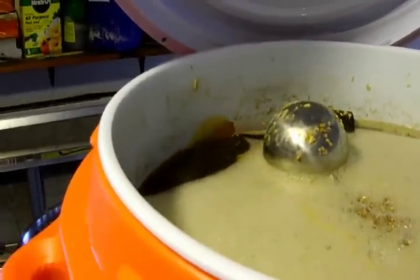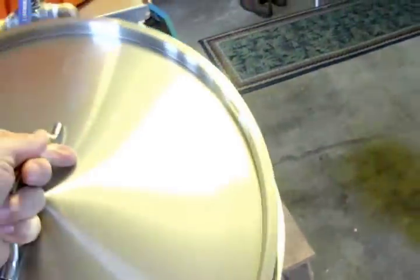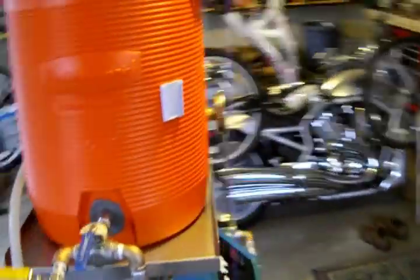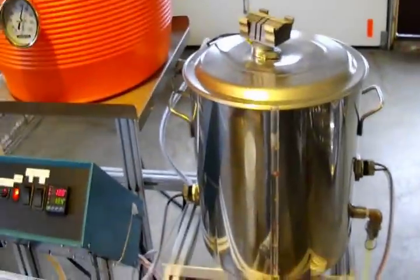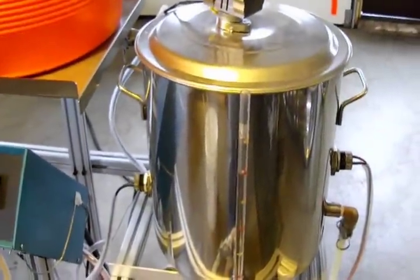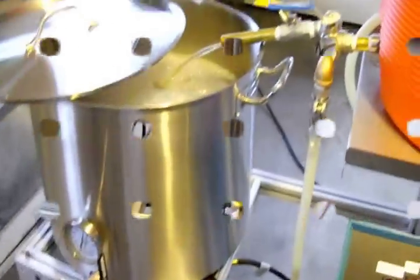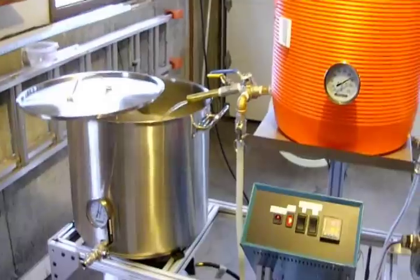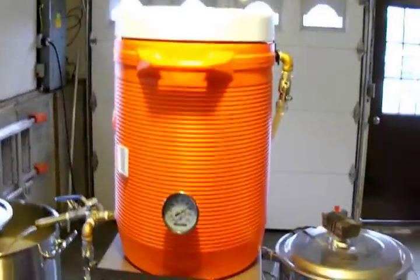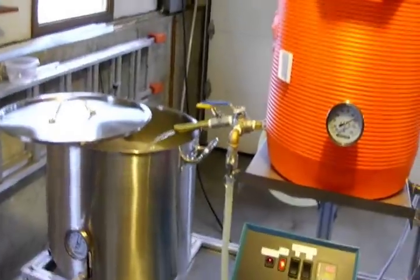It looks pretty darn clear — nice golden color. I collected my first runnings and now I'm pumping in my first batch sparge. It's pumping down, the flame is going, and that last batch sparge is coming out now. I'll start the timer shortly and then start cleaning out the grains from the mash tun.